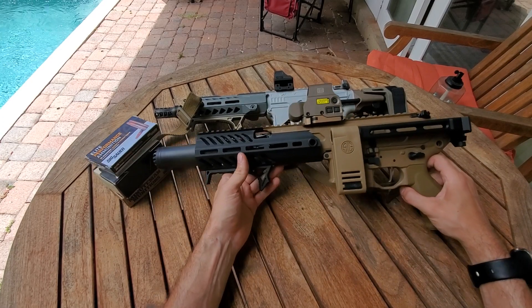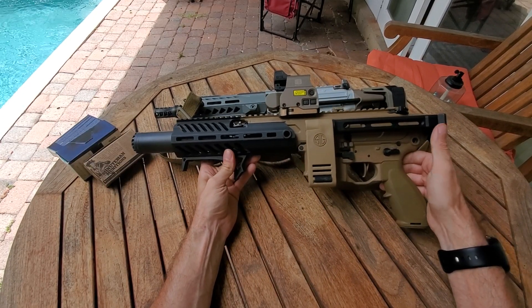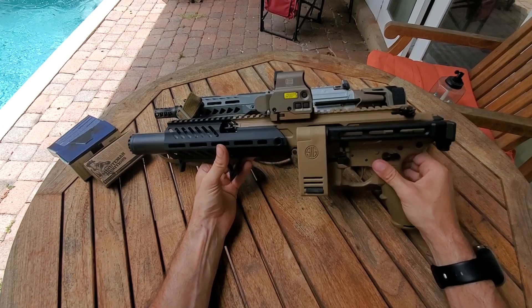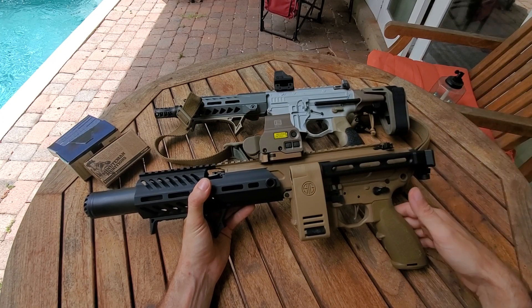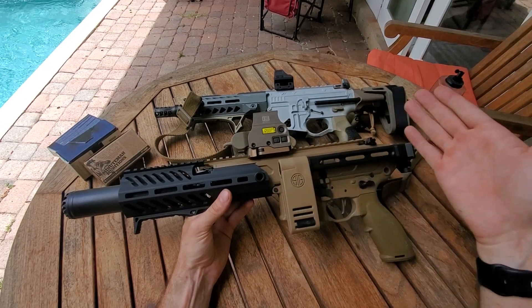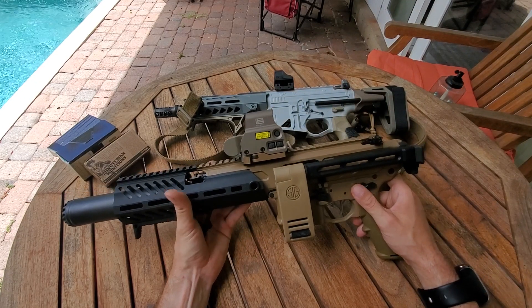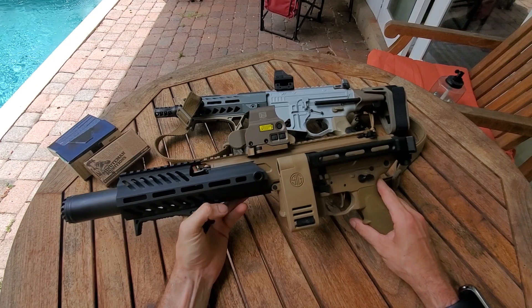This thing is about the same size with the stock folded and the suppressor on there. That's a cool design concept with this gun, and Sig had some opportunity here if they could make this reliable, but since it can't cycle subs and the gun's clearly meant to shoot subsonic rounds as it's made to have suppressors — oh my gosh, this thing is just such a shit show.